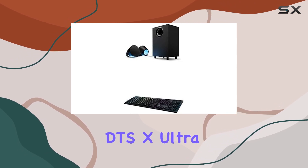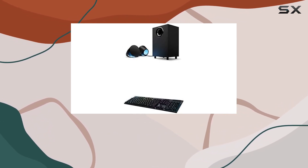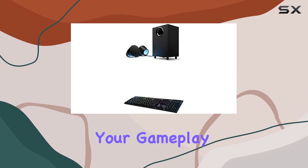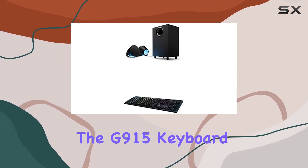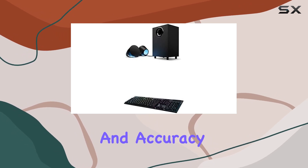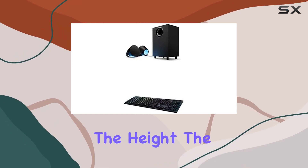The integrated DTS-X Ultra surround sound ensures that you hear your gaming environment from every angle, adding a new dimension to your gameplay. The G915 keyboard, equipped with low-profile mechanical switches, offers the speed and accuracy of a mechanical switch at half the height.